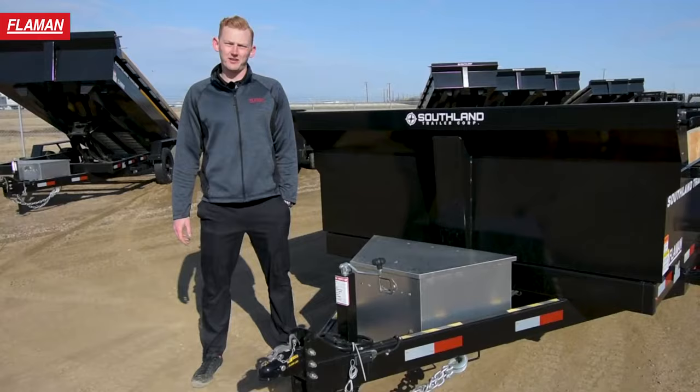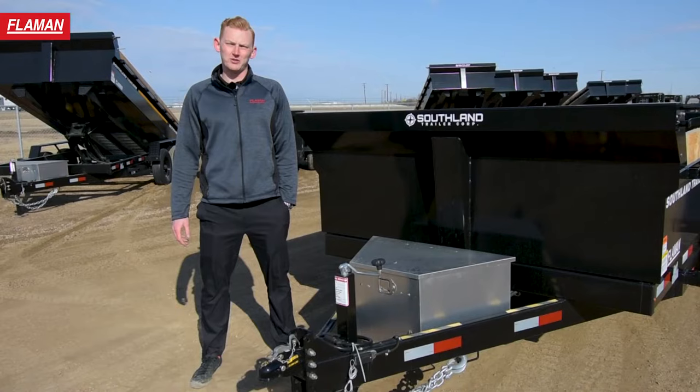Starting at the front, this trailer has a 2 and 5/16ths ball coupler, which is adjustable for height to ensure your trailer is level while hauling.